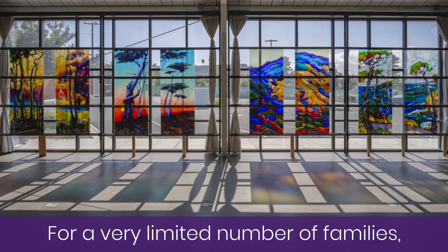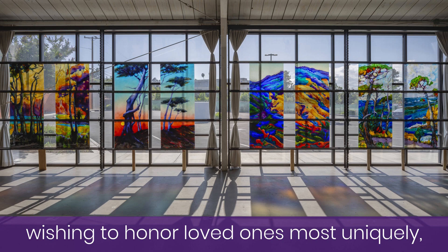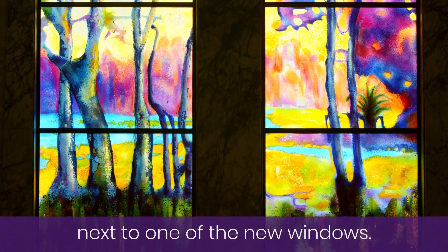For a very limited number of families wishing to honor loved ones most uniquely, a custom memorial plaque can be set next to one of the new windows.